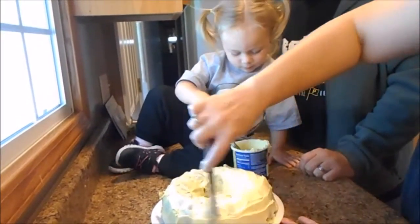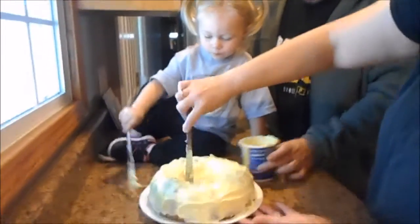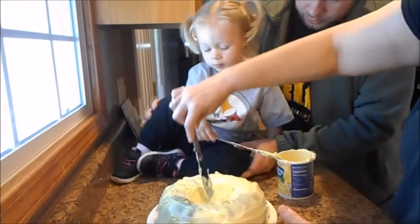You're going to be easy with it. Are you okay? Uh oh. Let's put this over here. Get some more. Watch you don't get your leg in it.